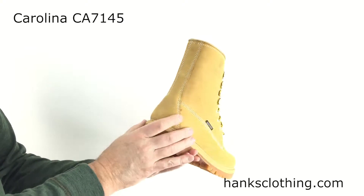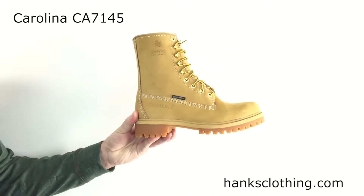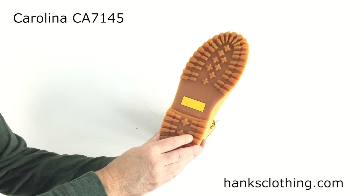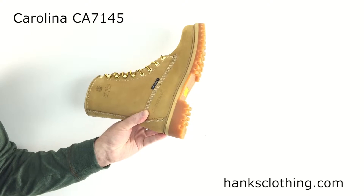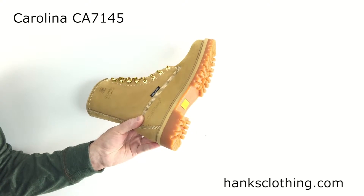It's EH rated — electric hazard rated. It has a steel shank in it, and it has Carolina's oil-resistant lug sole with the regular height heel. This doesn't have the big logger heel on it, and it is an oil-resisting sole.